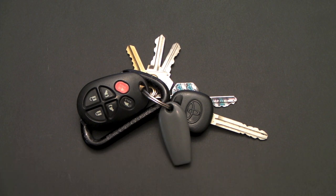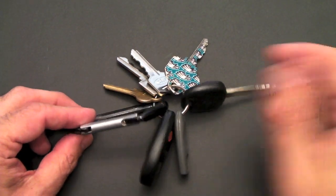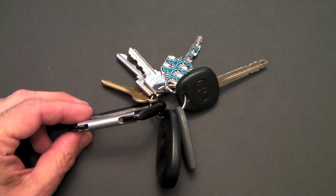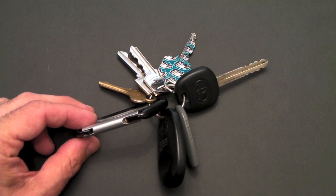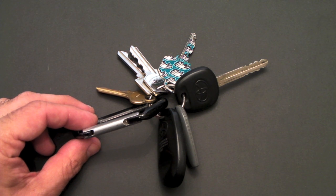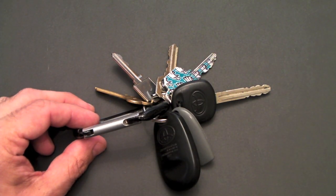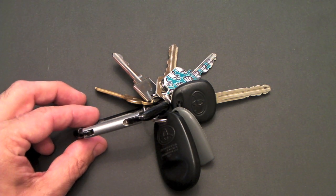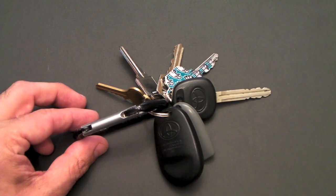The average person's keys probably look a lot like this. There's two things wrong here. Number one, you've got a bunch of different keys, all different sizes, all different shapes, some different colors, and sometimes it's hard to remember what key goes where. The other problem is it's uncomfortable, especially for men who carry their keys in their pocket. These keys jab up against your leg and sometimes they can actually hurt you.